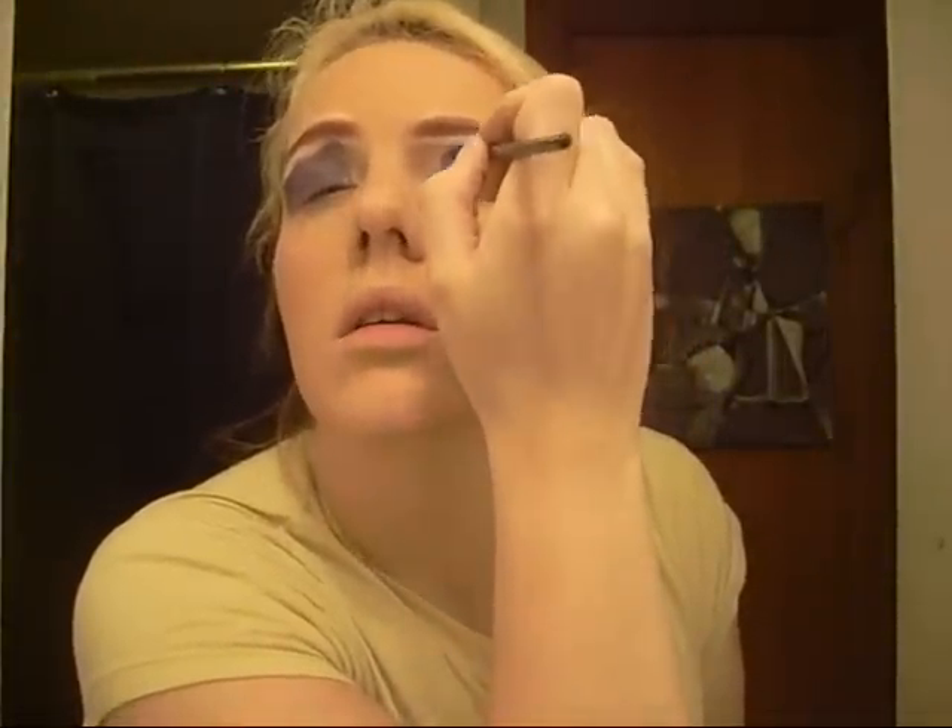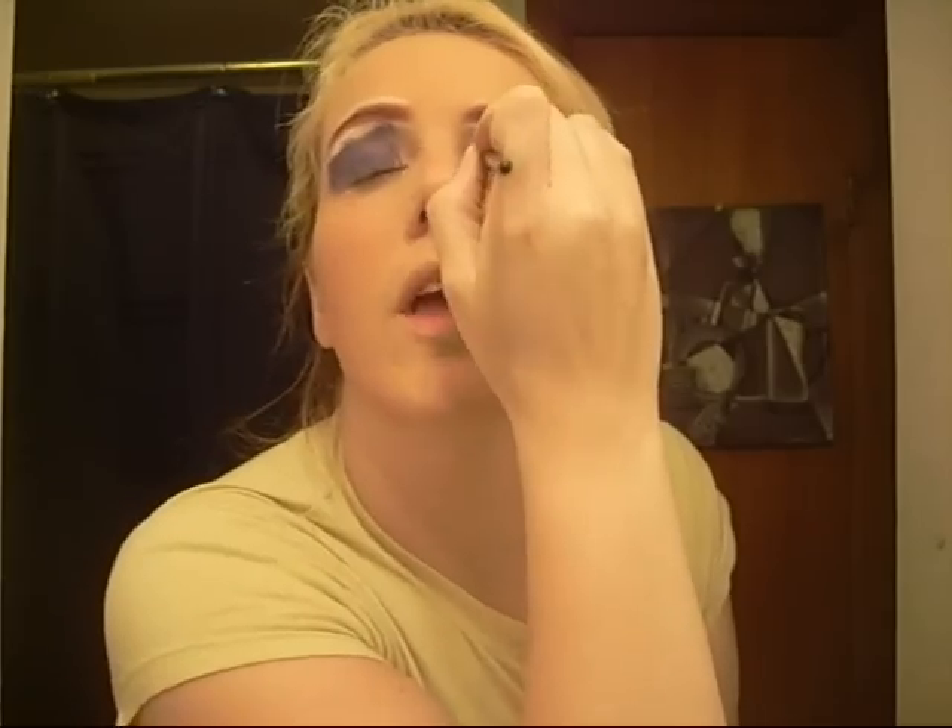Next we're gonna use some eyeshadow. I'm trying to think of what color to pick — maybe a purple. We'll do purple. I'm gonna dab it on my eye using this purple right here. Get it all in there, make sure you smash your brush in there and just pat it on. Just like that — see how the colors really just come together? It's crazy, look at that, oh my god.